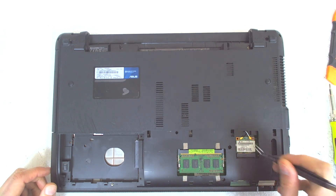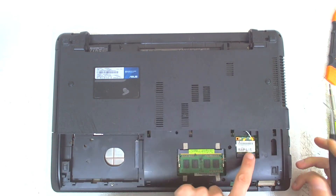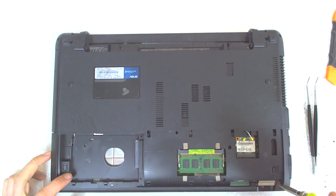The next thing we've got to do is just disconnect the Wi-Fi cables. You don't need to remove the Wi-Fi module because it's now placed on the board, so you don't have any problems.